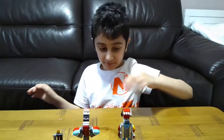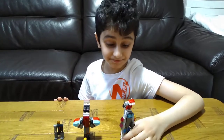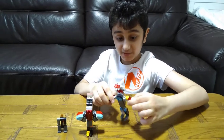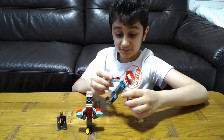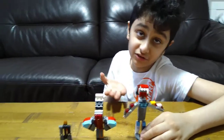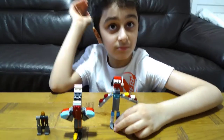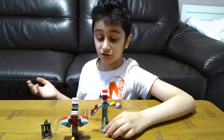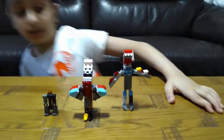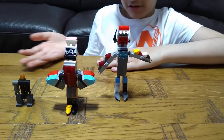Hey guys, today I'll be showing you my ultimate new LEGO robots. You can notice that I always use different types of colors, but usually when you see a LEGO set they're mostly just a few colors exactly on the same spot. So as you can see, there are three robots.